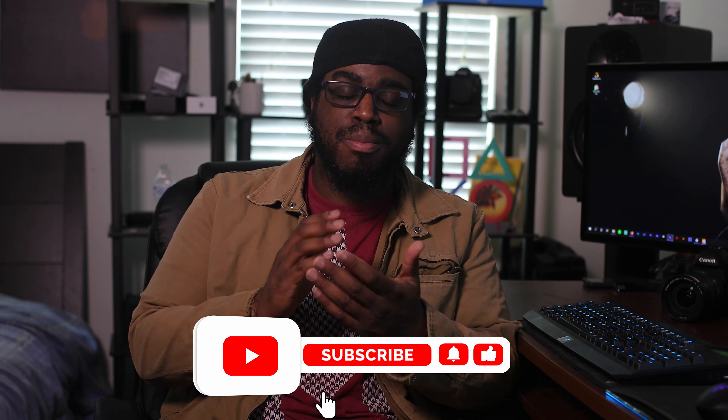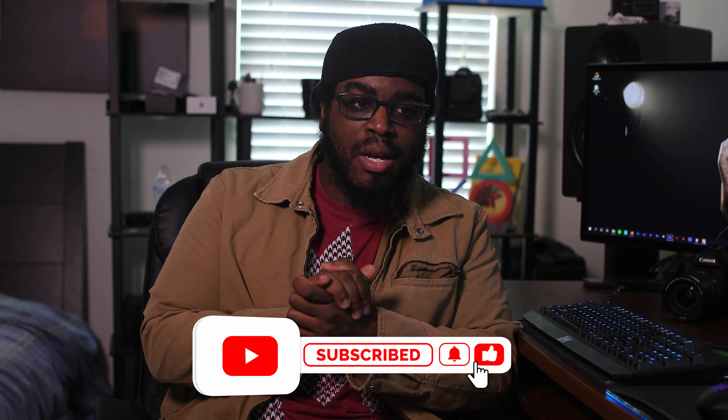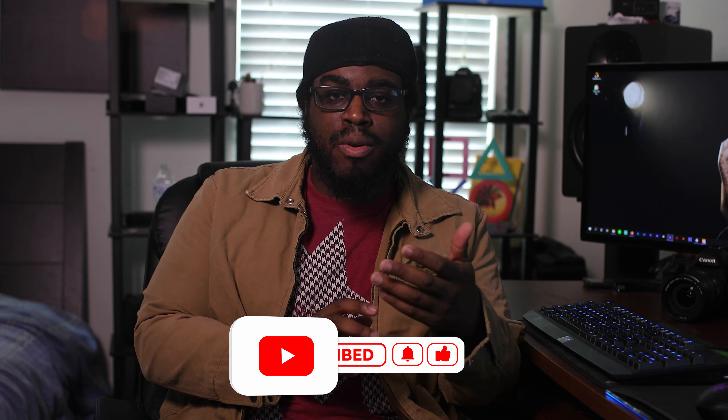Before I continue, I'd like to remind you guys to please subscribe and hit that bell icon. With YouTube's new algorithms, subscribing just doesn't really cut it anymore — you have to hit the bell icon, otherwise you will miss a video.